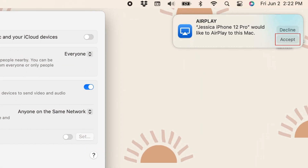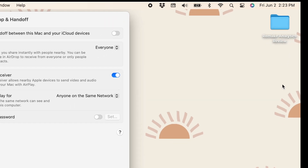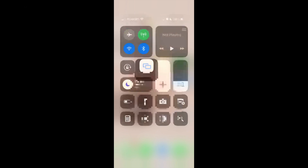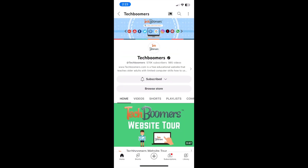Click Accept on the notification that appears on your Mac screen. Your devices will then be paired, and you'll be able to see your iPhone screen on your Mac. Any media you play on your iPhone will come through your Mac's audio as well.